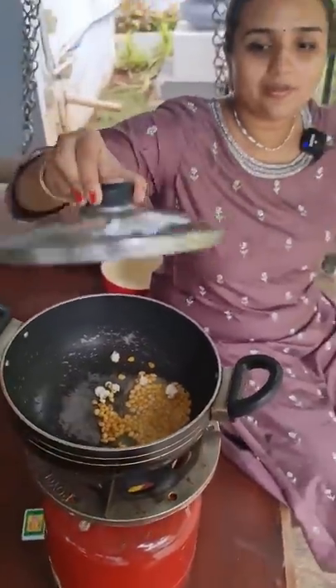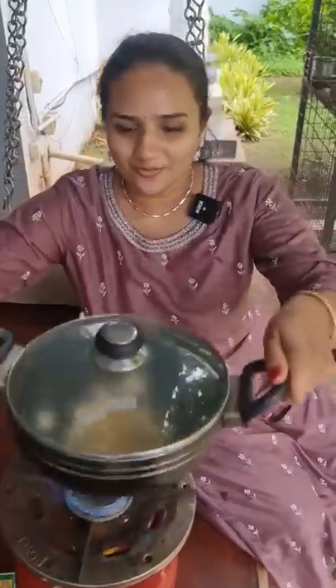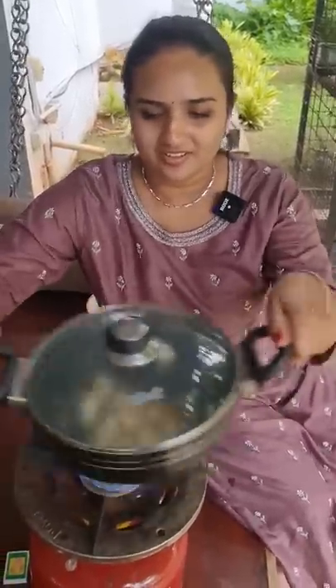Guys, we are good to go. The most delicious popcorn is ready. All you have to do is enjoy!